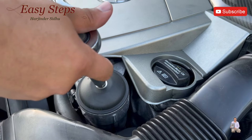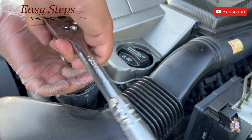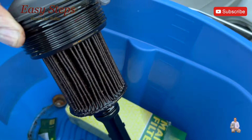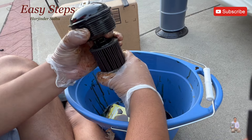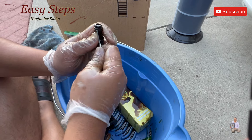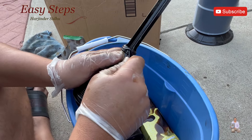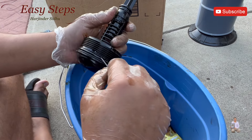Insert this tool into the socket and open counterclockwise. Take the oil filter out — you can get a bucket and place it underneath. Now we're going to remove the old o-rings. You can use a pick or a skinny screwdriver and just pop them out. There are multiple o-rings — this is the third one, and the last one is the big one.